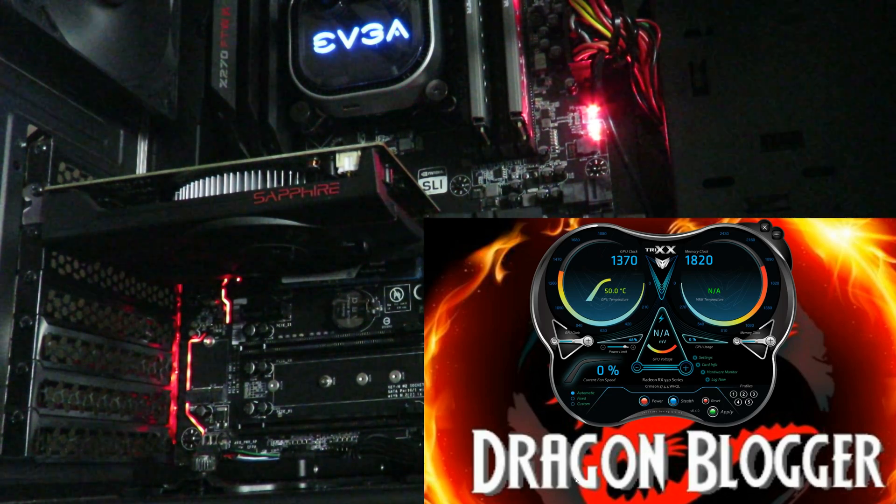I'm recording this video so you can hear just how loud the Sapphire Pulse RX 550 4GB card is. So as you can see right now in the Trixx software — this is the software used for overclocking your card, seeing what it's running at, the temperatures, the GPU clock speed, memory clock speed, and a host of other features, benefits, and specs the card provides. You'll see a little bit more about it in the review posted on dragonblogger.com, coming very soon if not out already.